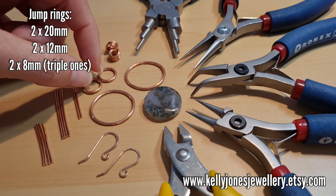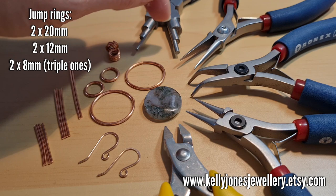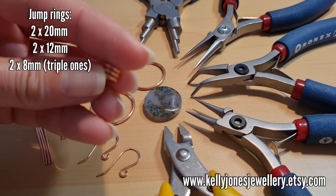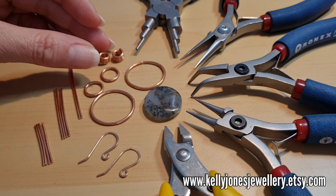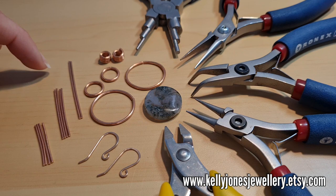I've used my bail pliers for the others. You need two 20 millimeter outside measurement, two 12 millimeter outside measurement which is the larger size on your bail pliers, and then two that I've wrapped around three times — those little triple ones — which are 8 millimeter outside measurement.